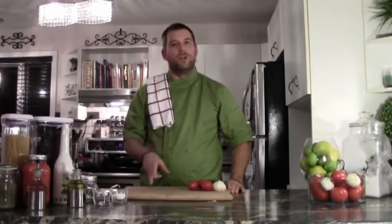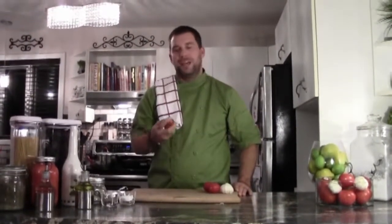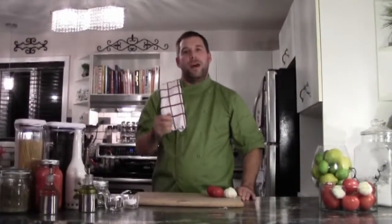With my Roma tomatoes, I like to boil them, get them into an ice bath, and peel the skin off. At home, if you don't want to do that, it's fine. I just find that the peel on the tomatoes might give it a little bit of a bitter taste rather than a sweeter taste. So it's up to you, your choice. Today I'm going to score the tops of them, boil them, get them into an ice bath, and peel them.